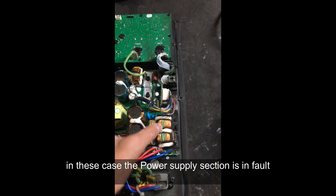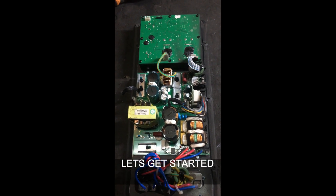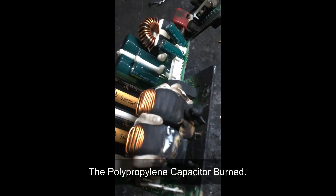In this case, past repair experience is important. Let's get started. We'll check the quality of the capacitor.